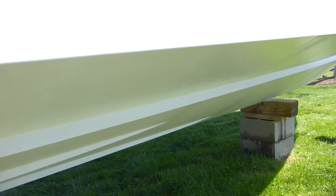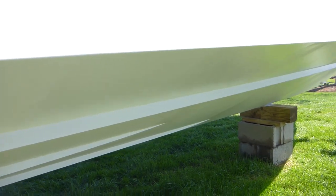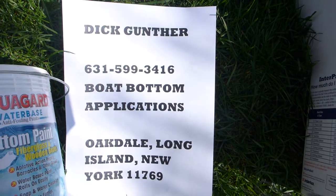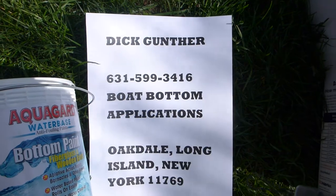And if any of you guys are interested in getting your bottom done on your boat, give them a call. Again, it's Dick Gunther. Here's his info. He's here on Long Island. And we'll be back with the finished product.